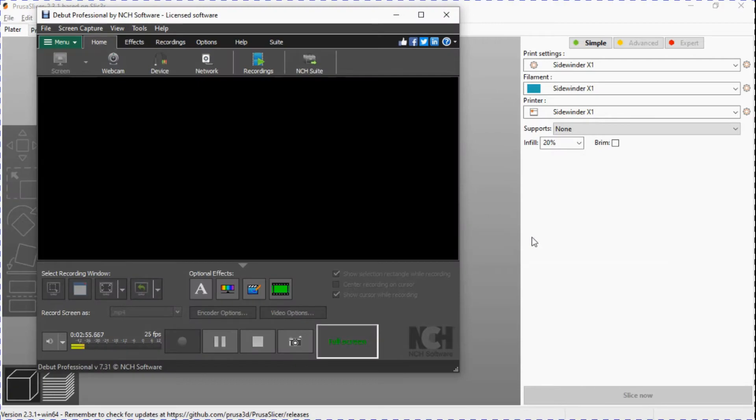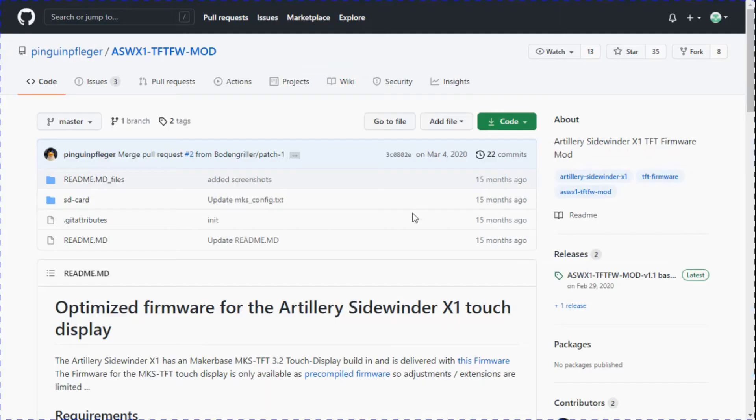You can download that firmware from a site on GitHub — I will post a link to it. All I did was download the code and copy the files that are in the SD card folder. You don't put the SD card folder itself onto the SD card; you put the contents of that folder — so you open the folder and drop those contents onto the SD card. Then I'm going to go back to my other camera.